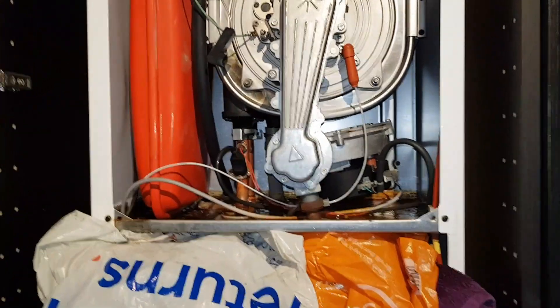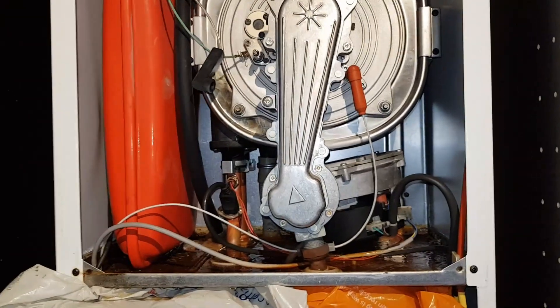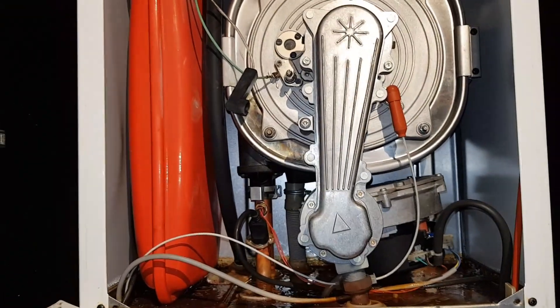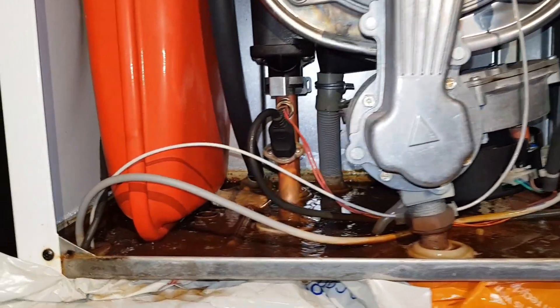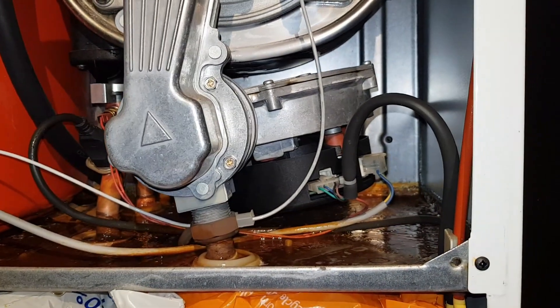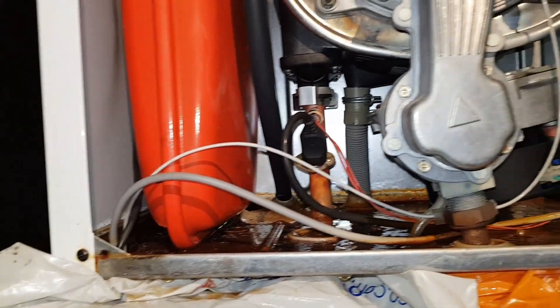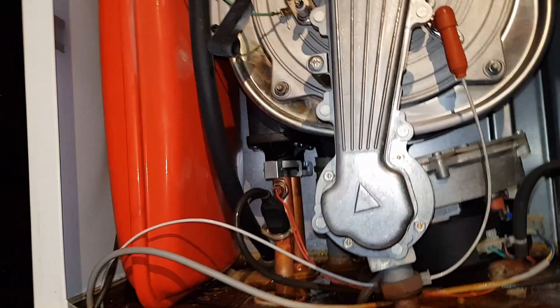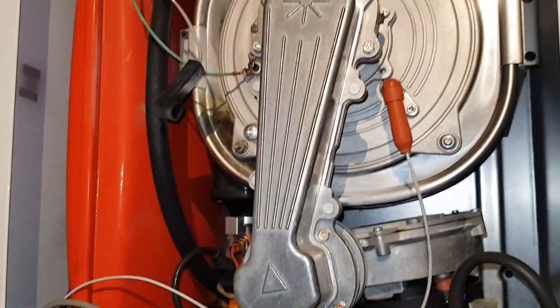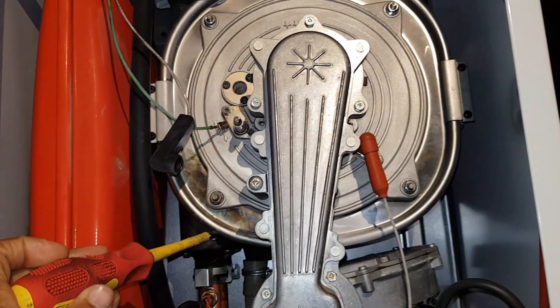Hi guys, this is Coach Tony Morgan. We're just looking at a Potterton Pro Max combi boiler and what we've got is you can see it's leaking in the bottom there. I've not identified the leak yet — it could be from the bottom of the expansion vessel. What's also more disturbing is you can see heat buildup appearing.